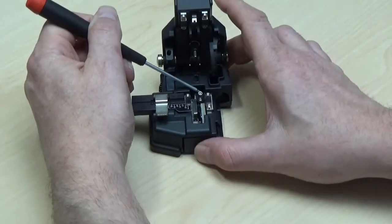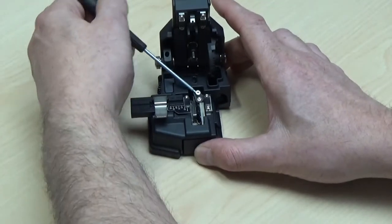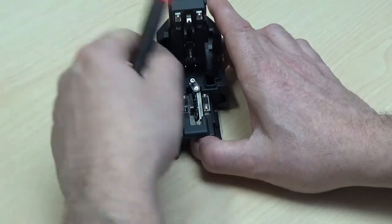And finally, lift up the blade holder using your index finger while pushing the blade base until it locks into position, as shown.